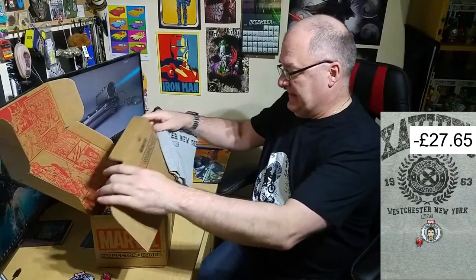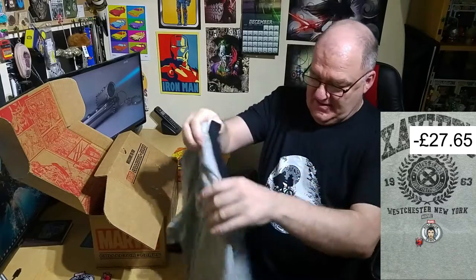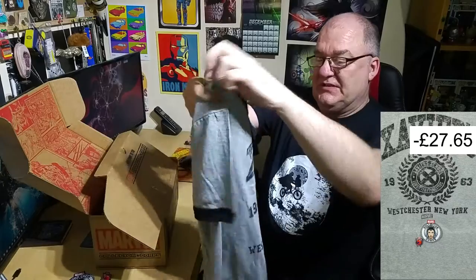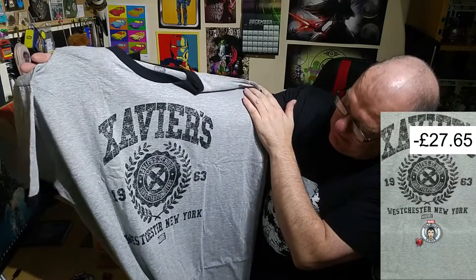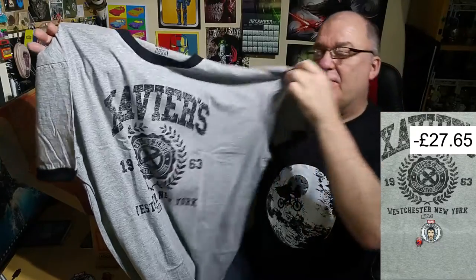I'm always intrigued by the writing. Let's just briefly rip it open and put the shirt out. I usually complain quite a bit about these shirts because they're covered in little Funko monkeys. But this one says Xavier's, Westchester New York, 1963, Xavier School for Gifted Youngsters — that is fantastic. Well done Funko for not advertising yourself madly all over it — we've just got a Marvel brand at the bottom, which you'd expect.